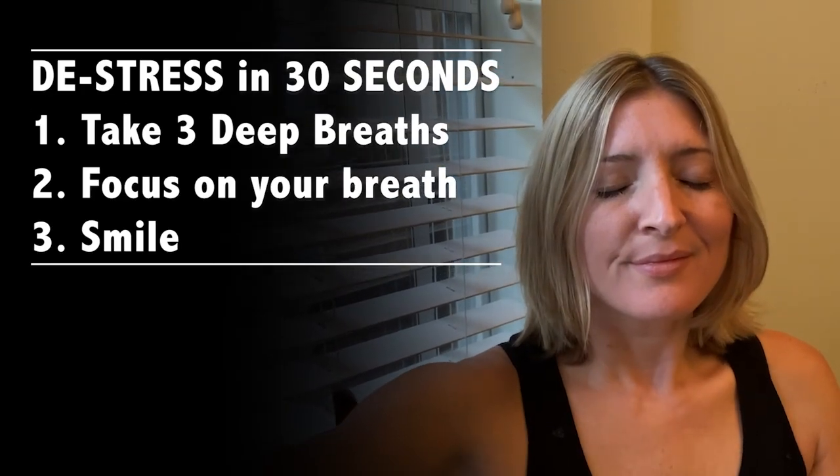Feel your heart rate start to slow down, focus on your breath, feel your muscles become less tense and your mind become calm. Smiling will also boost your mood and lower your stress. Just taking those two breaths, I felt my whole body relax and calm down — and now I can be back in the moment with my kids. That's my mindful tip of the day — just try it, it's easy and it works.